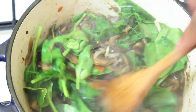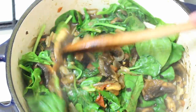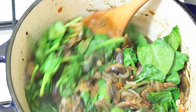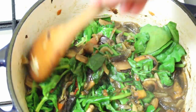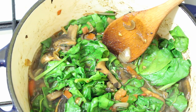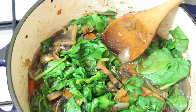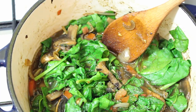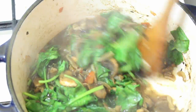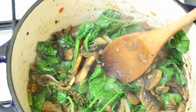You can serve this with quinoa, mashed potatoes, or whatever grain you fancy. If you want to buff it up a bit you can add roast sweet potatoes or plain potatoes, butter beans, or lentils. I'm going to add a tiny bit of salt to this, then taste it and adjust as necessary.